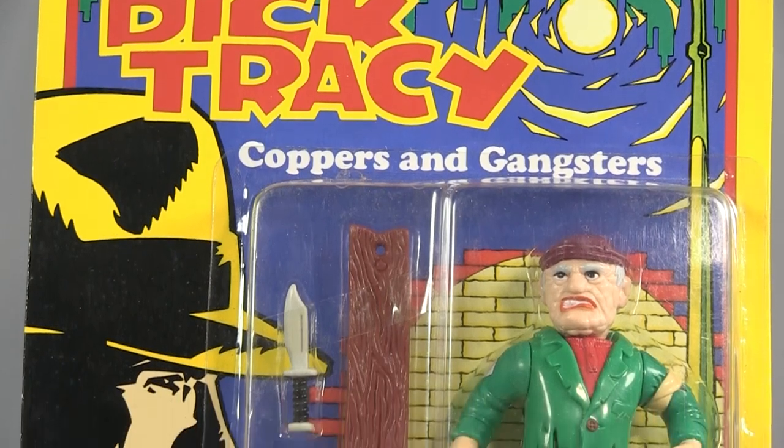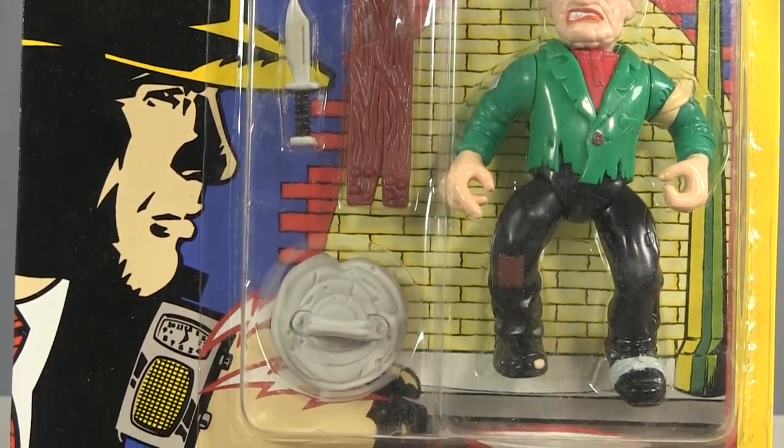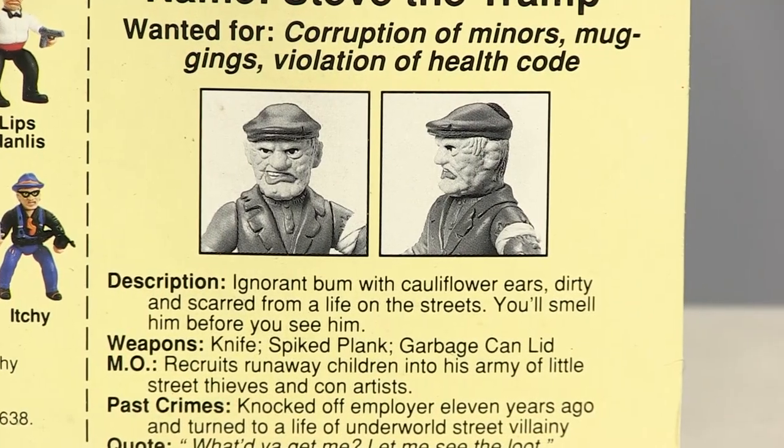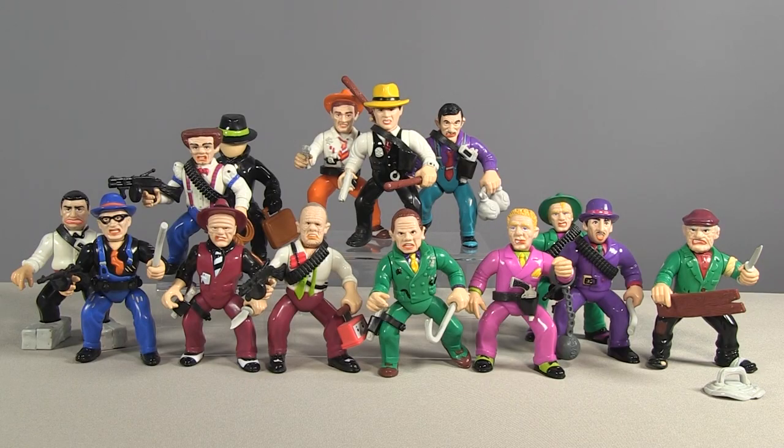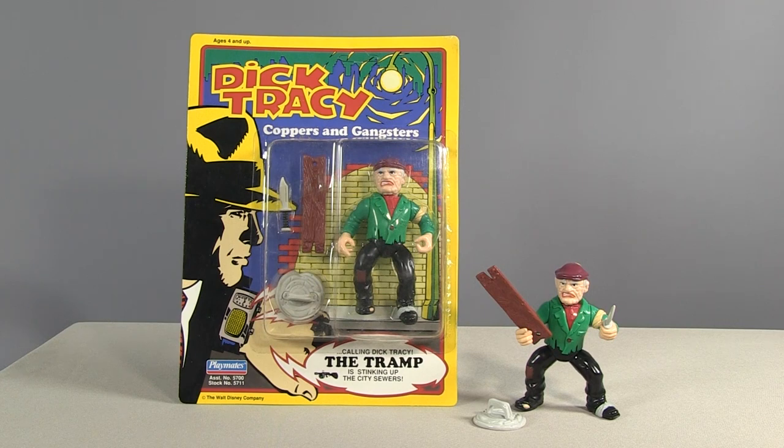Playmates was dealt another blow to the figure line when complaints came out about Steve the Tramp. Apparently some people found it offensive that the file card described him as an ignorant bum and made mention of his acute body odor. Disney responded by recalling the figure. But the truth of the matter was so many of these figures had been made that Steve the Tramp is still widely available today for just a few bucks.